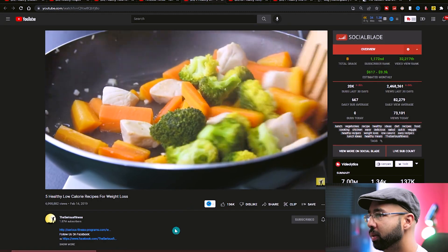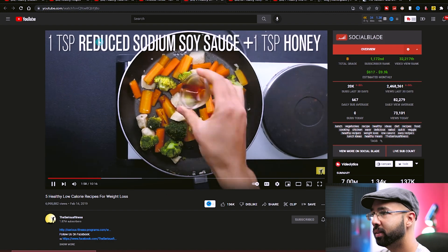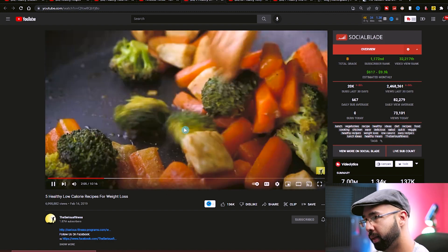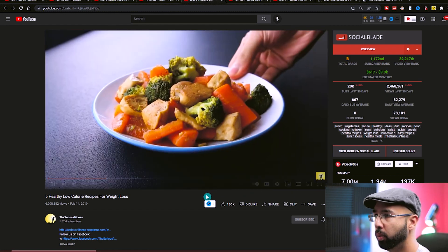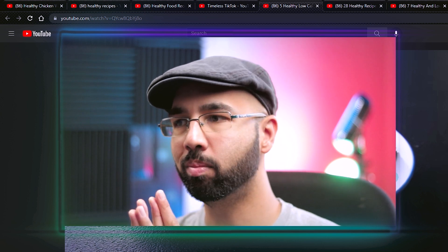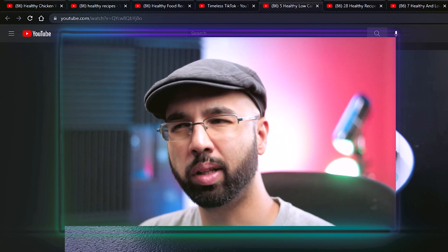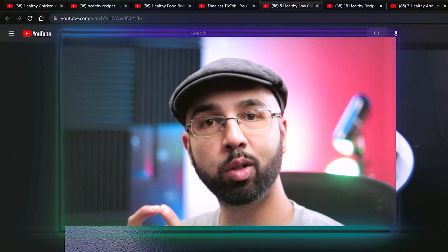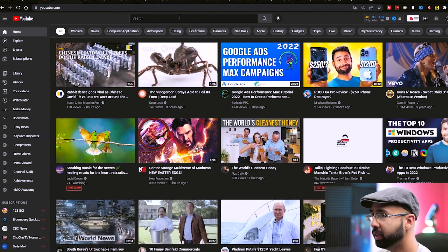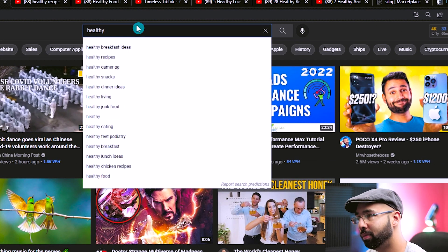Looking at one of these videos, it's really straightforward — there's a video playing a little bit faster, some text on the screen, and music playing in the background. We can do something similar, but without actually cooking food. We can help others share their content, and here's how you can potentially make as much money as some of those channels do by making healthy recipe videos.